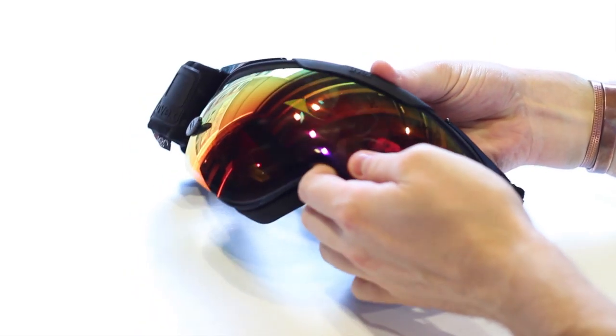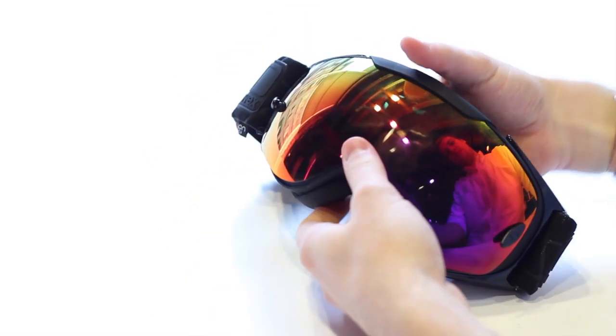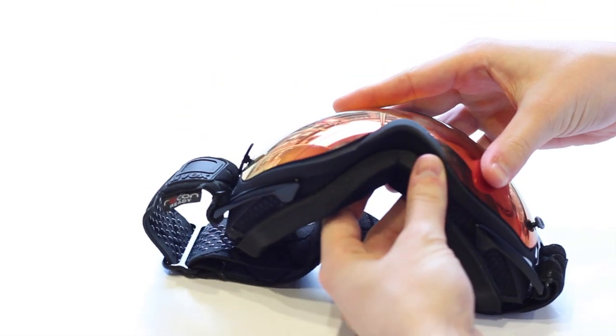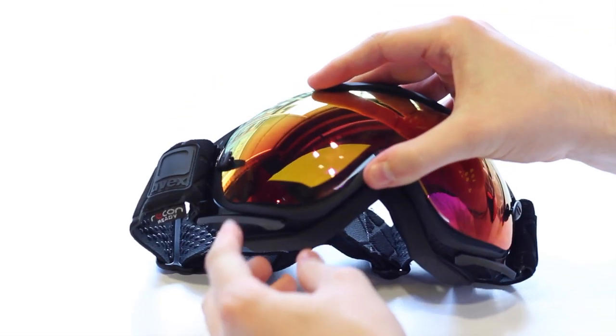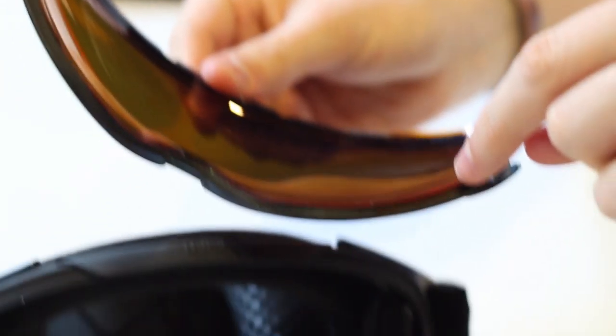Your heads-up display is now installed and you're ready to replace the goggle lens. First, you snap in the lens to the top of the goggle frame. The important step here is to align the inner foam ridge, seen here, with the plastic lip on the bottom of the frame, seen here.